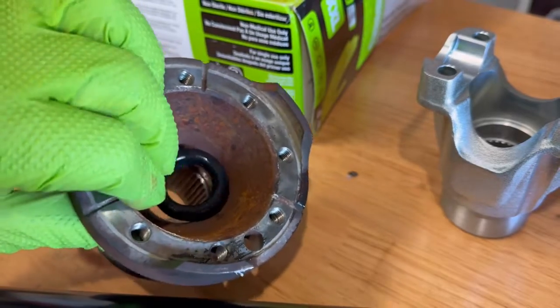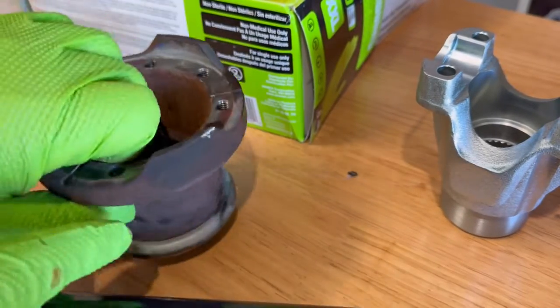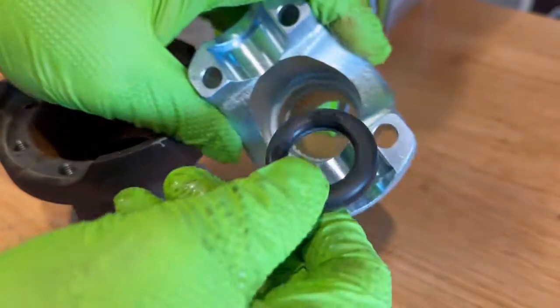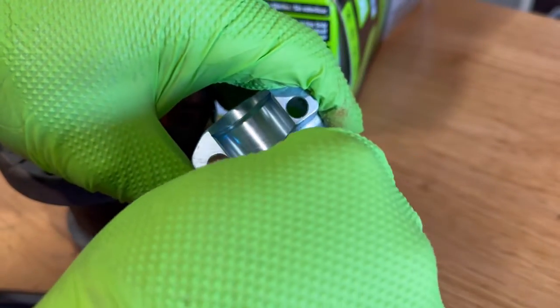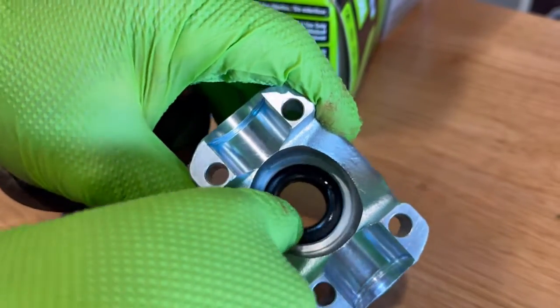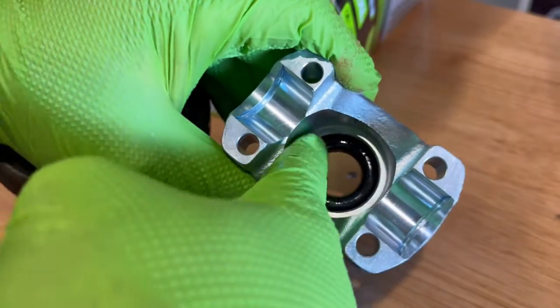Take the o-ring out of the stock factory flange and put it in the yoke provided by Adams. Make sure that you push it in and let it seat correctly on that inside circumference.